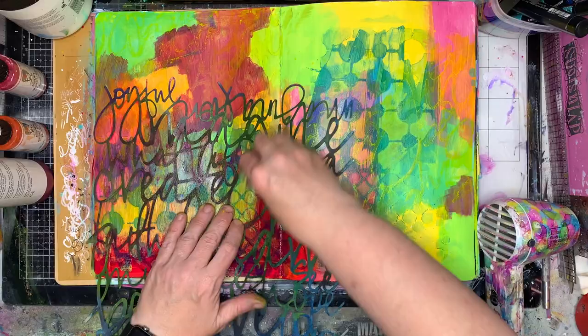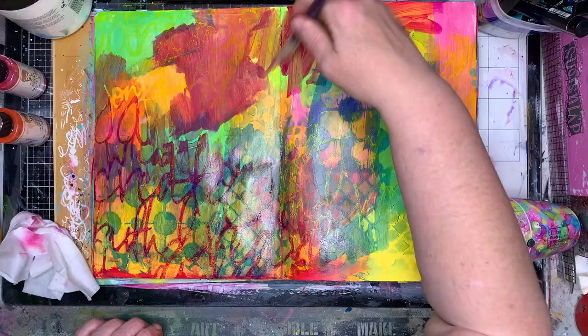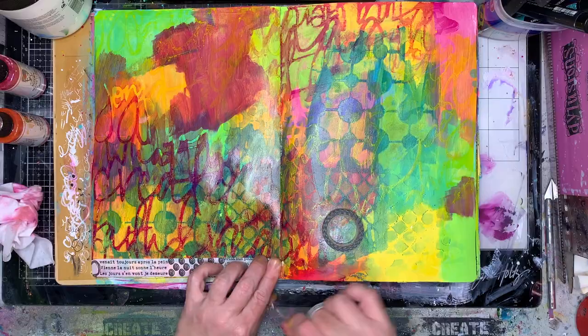When you're rubbing the extra paint away, it's really important that you have a wet wipe that's damp but not too damp. You don't want lots of water in it — sometimes that will actually make your paint run underneath your stencil. You do want it to have a little bit of dampness to remove the paint, but you don't want it to be really, really wet.